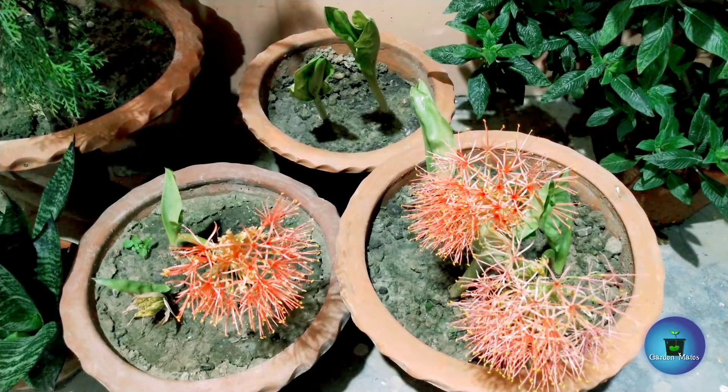When this plant enters the dormant season, do not give it too much water. Like other lilies — such as rain lilies — I keep the bulbs in the pot during dormancy. Then when the season comes, it will start to grow new leaves and flowers again on its own.